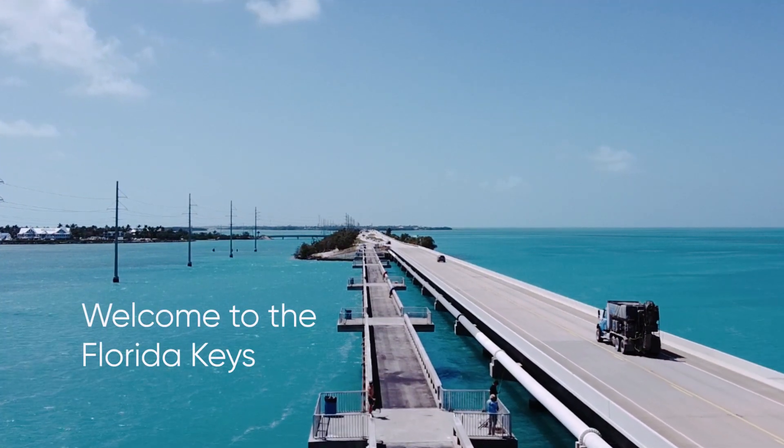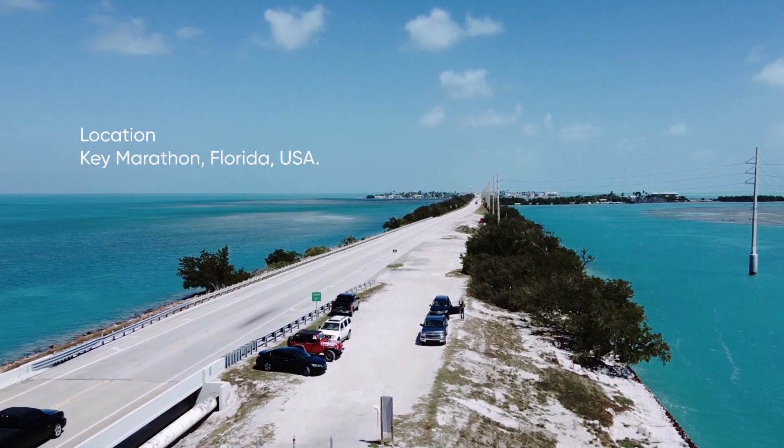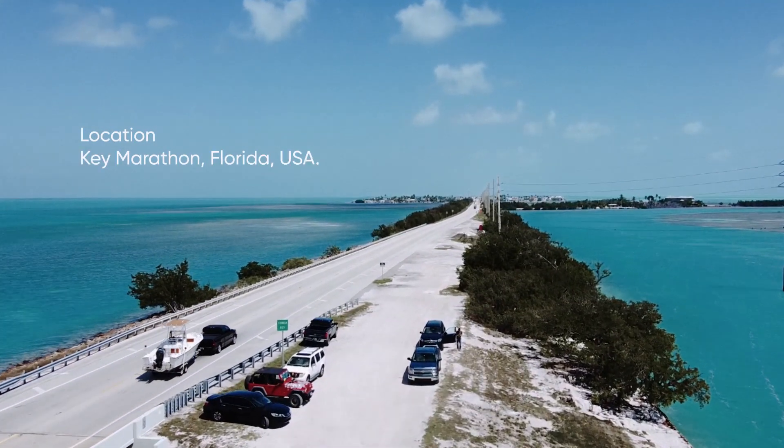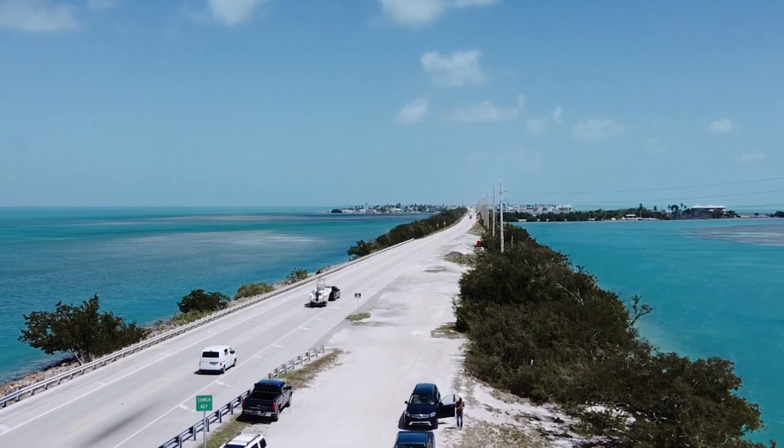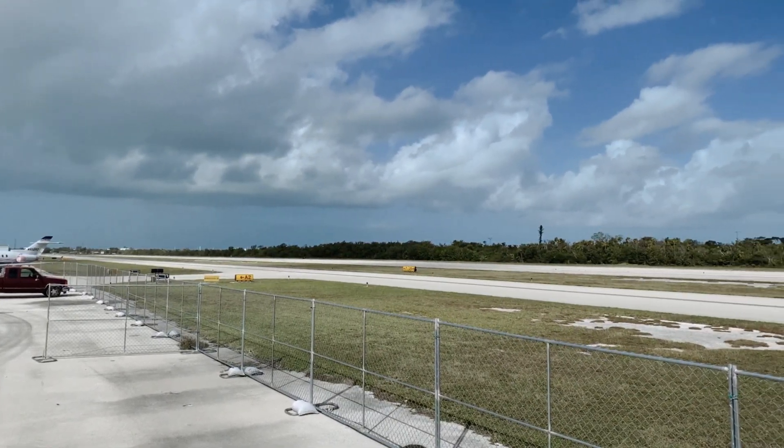Welcome to the Florida Keys! The jewel of South Florida, Key Marathon is one of the most beautiful places of the archipelago. Its airport receives dozens of aircrafts every day.